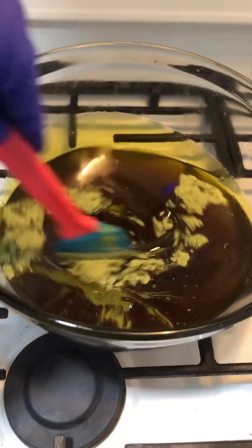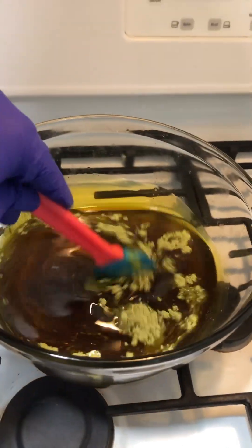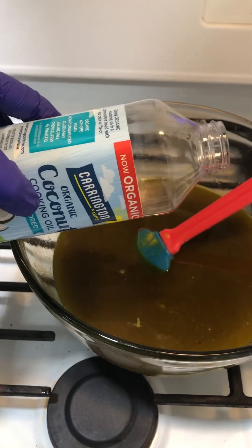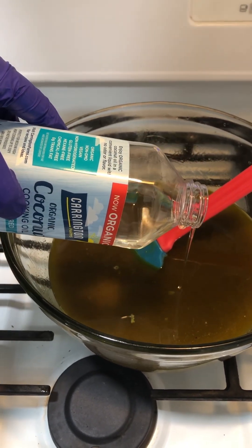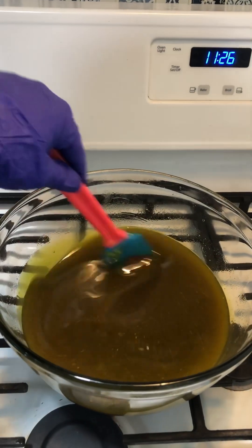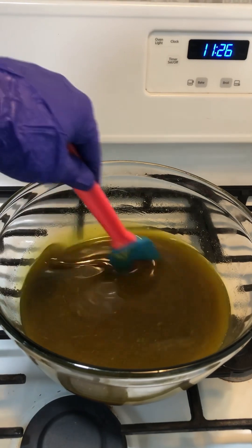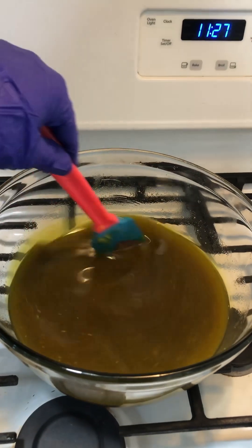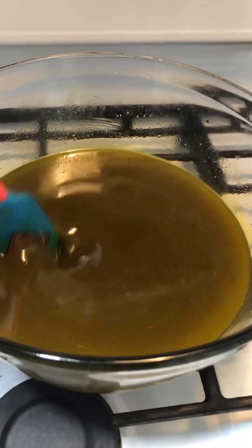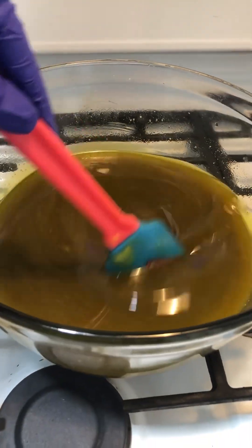Stir it up. I forgot — I want to do a little bit of coconut oil, so probably about six tablespoons. I'm just going to finish combining everything now that I have the coconut oil in, and then this will go in the fridge for about four hours until it's nice and solidified — we're good to go.